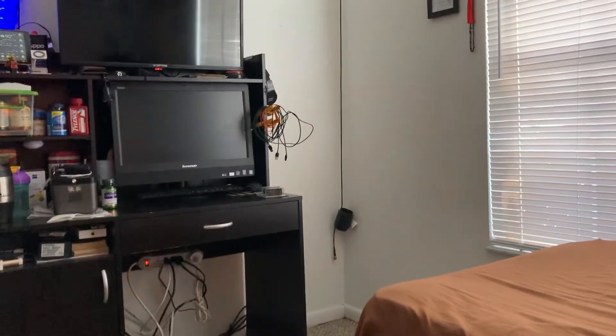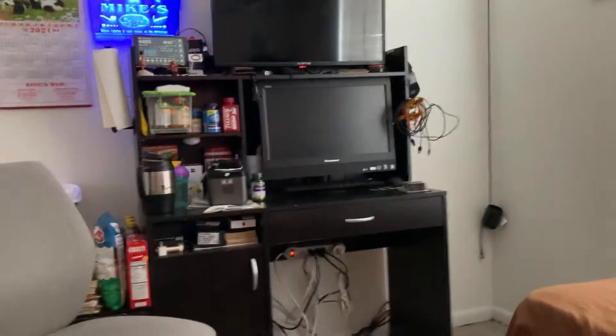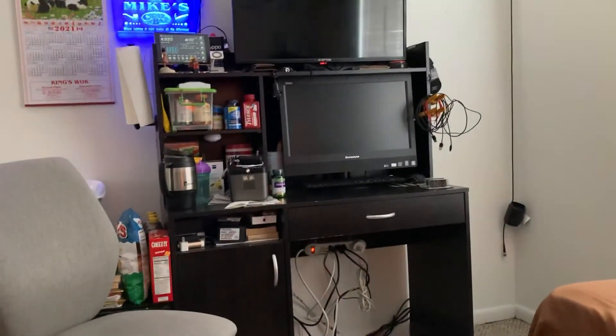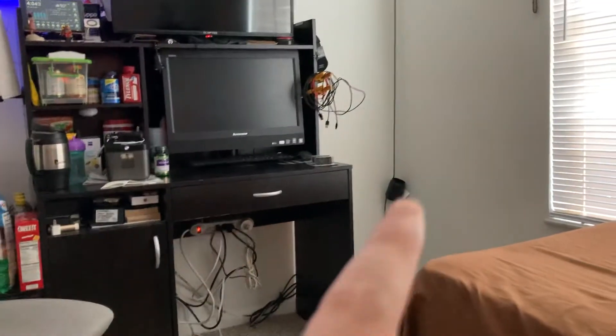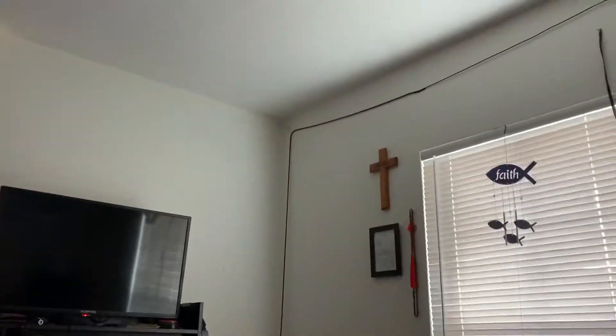Greetings and salutations. You might be wondering where the video about the lithium-ion battery and battery bank is. Well, that battery was over on this desk, but you'll notice there's no desk over there — there's my antenna for my CB.